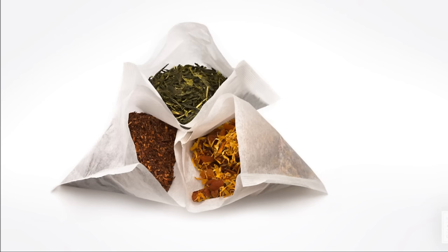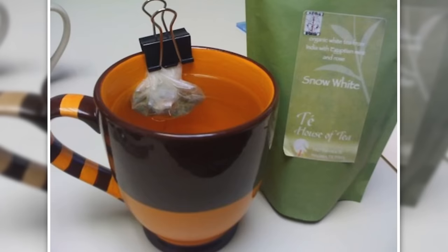11. Use Binder Clips to Keep Tea Bags Out of the Way. One of the most annoying things about drinking tea soon after it has been poured is that floating tea bag. One easy binder clip fix is to fasten the tea bag to the rim of your cup so that it's still diffusing but it's not going to drift into your mouth at every sip.